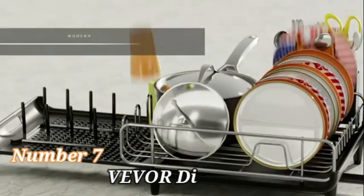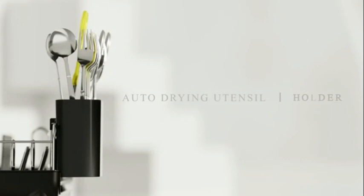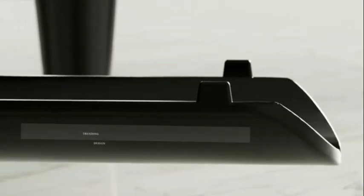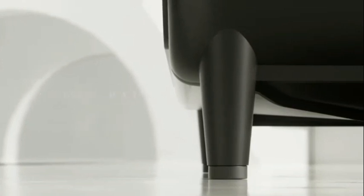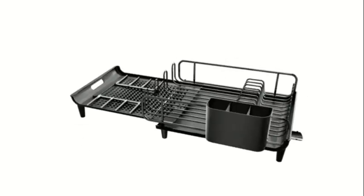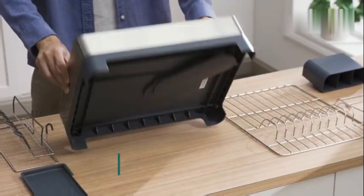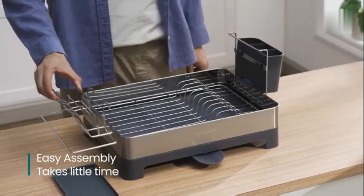Number 7: The Vever Dish Drying Rack is a practical and efficient solution for drying your dishes. With dimensions of 21.5 inches in diameter, 9.8 inches in width, and 15.6 inches in height, this two-tier dish drainer offers a large capacity to accommodate your dishware. Crafted by the reputable brand Vever, this dish drying rack comes in a sleek black color that complements any kitchen decor. It is constructed from rust-proof carbon steel and PP materials, ensuring durability and longevity.